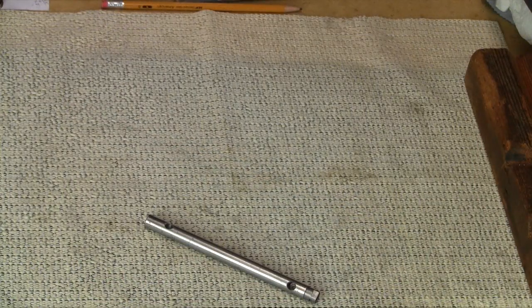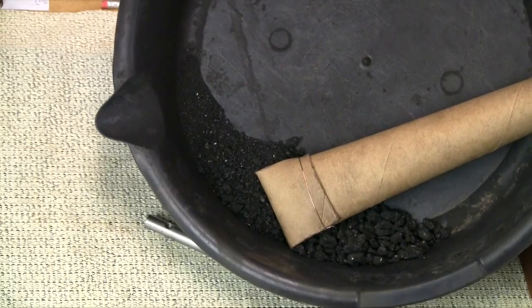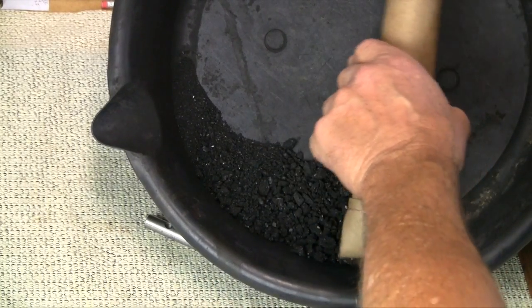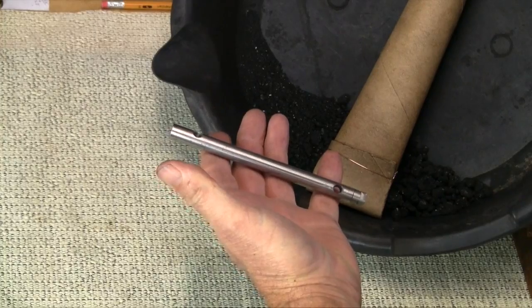I watched a video the other day by Tom's Techniques — he's making a knurling tool or something. What he did is he did a heat treat in foil, but in the foil he packed it with caseinite. He got a little box and filled the box with caseinite. Well in this case, this is already high carbon steel, so we don't need to add any carbon to it.